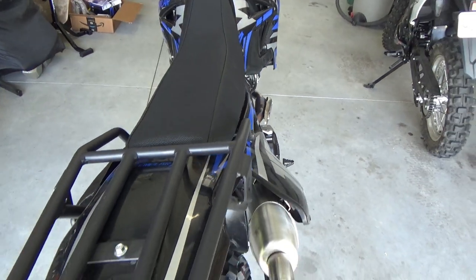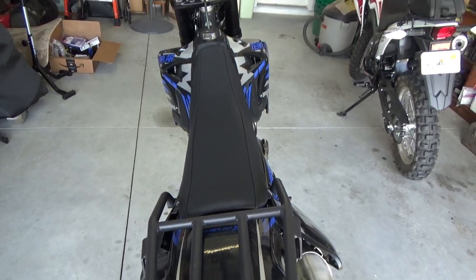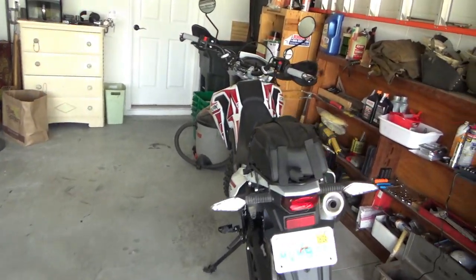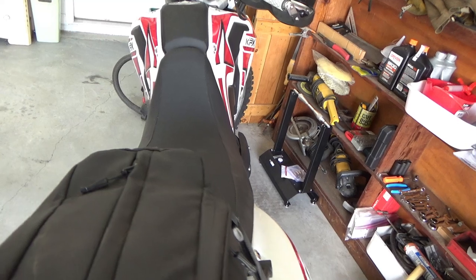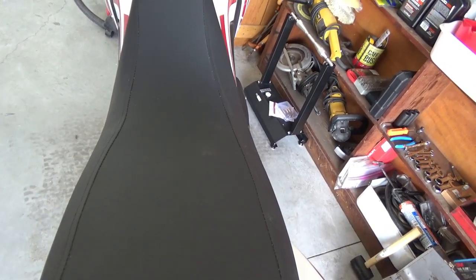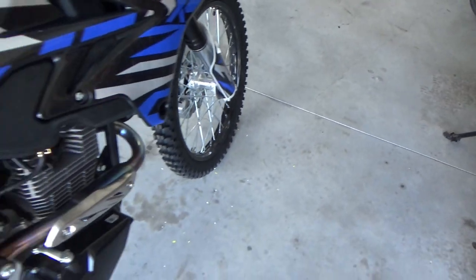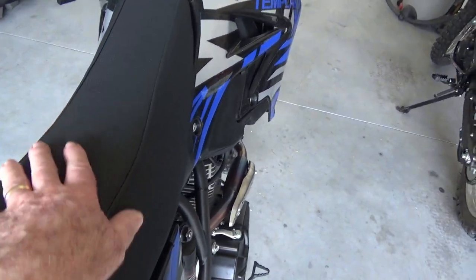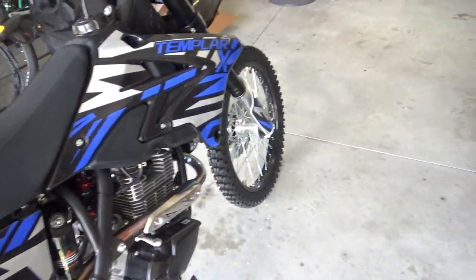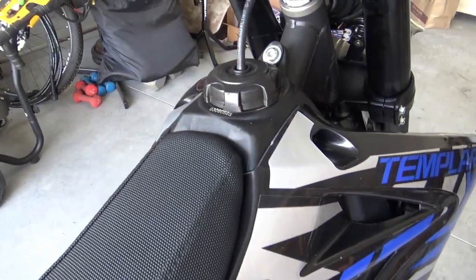You can see how narrow it is from here. My KPX is like way wider — it's more like a KTM seat. Not very friendly to the butt, but nice and narrow. I'll fire it up for you.